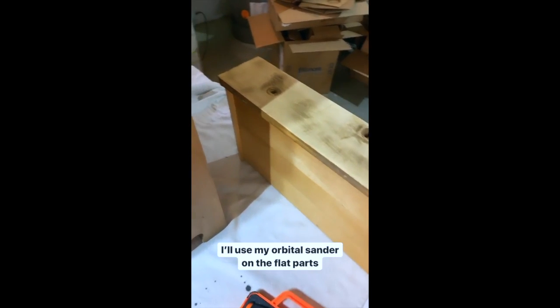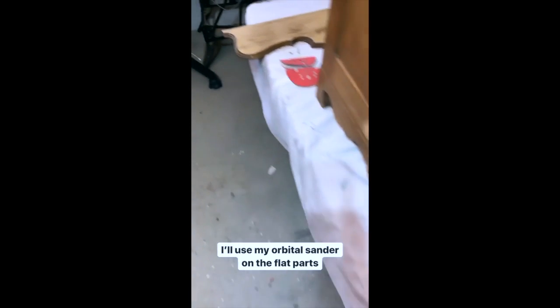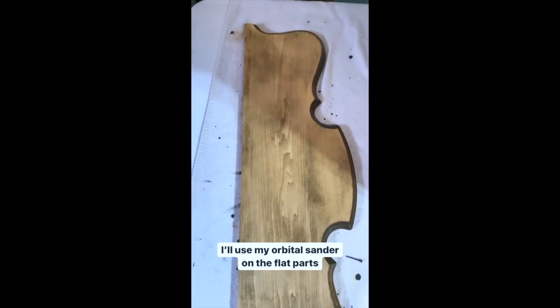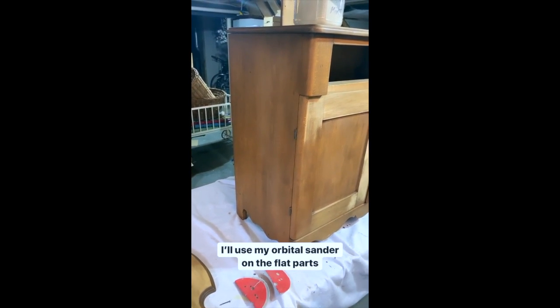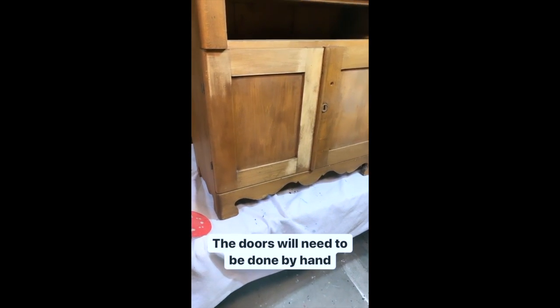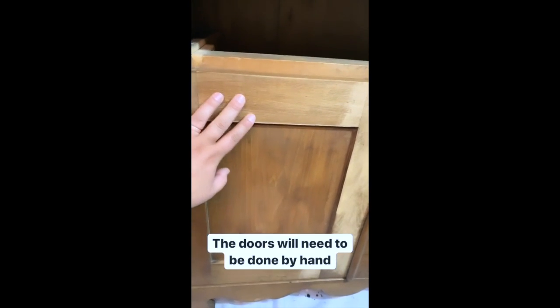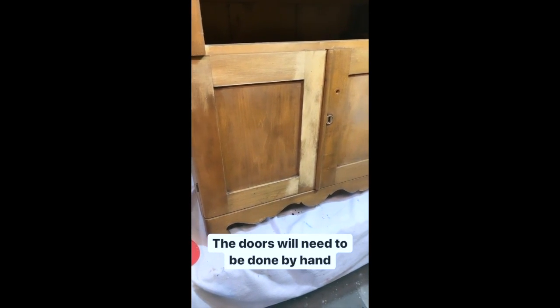On the front of the drawer and on the backsplash behind this piece I used my orbital sander. I'm planning to do the same on the side since those are really long flat surfaces. But when it comes to the doors, it's hard to get a round orbital sander into these corners, so I'm going to do those by hand — and that's what I'm going to show you: the technique of scuff sanding.